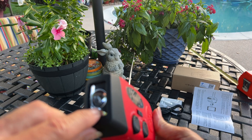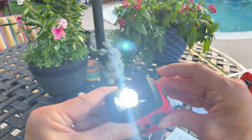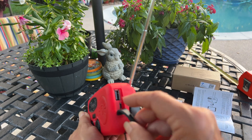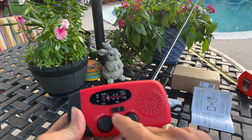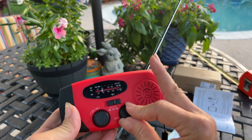Here's your antenna that you'll pull up. On the front you have a flashlight, there's your on button right there. Here's your solar panel, and if you want to charge it with USB you can charge it right here. Here's your AM/FM bands, your tuning dial, and your on/off.